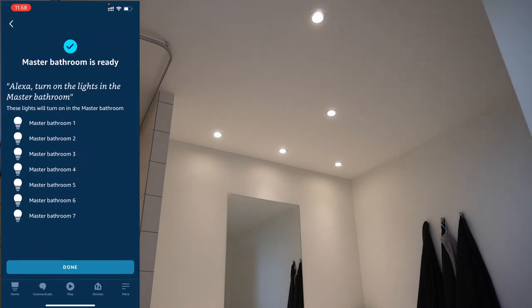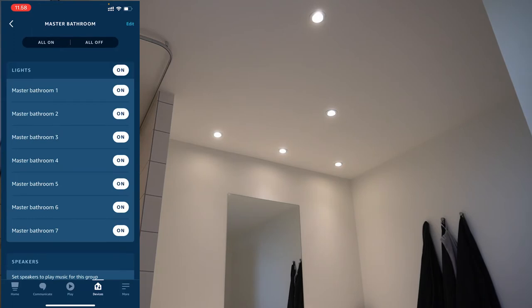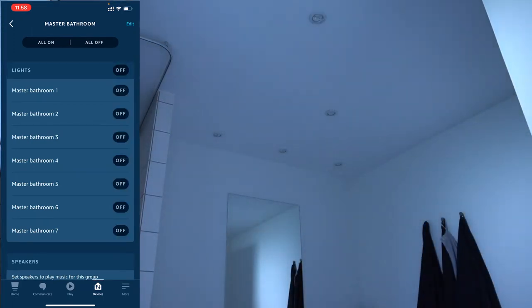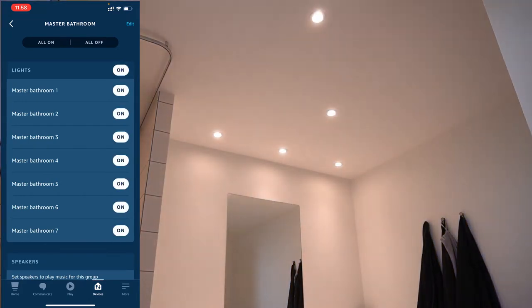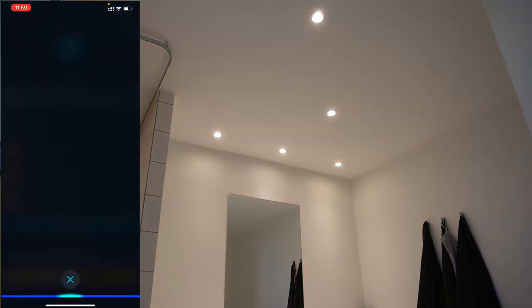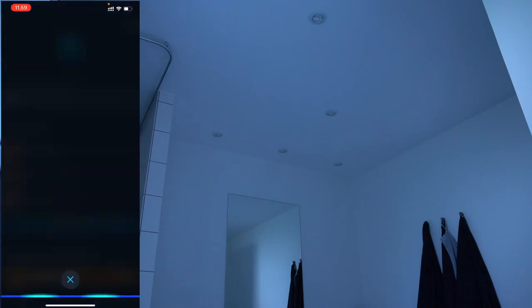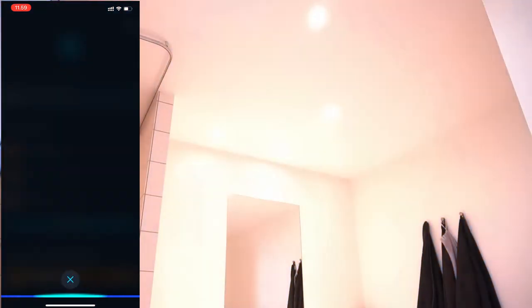Now we can test it out by using the controls within the app and also try using the voice assistant. Alexa, turn off the master bathroom light. Alexa, turn on the master bathroom light. So that works.